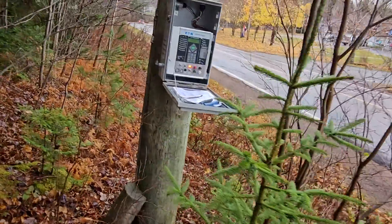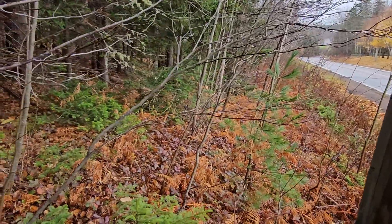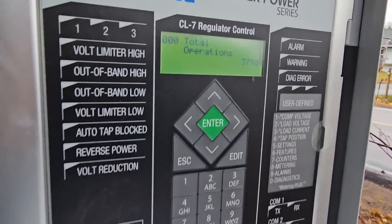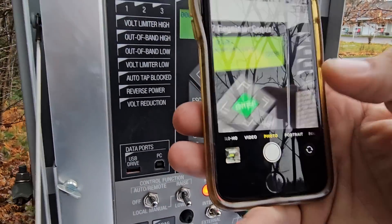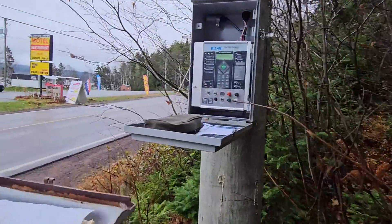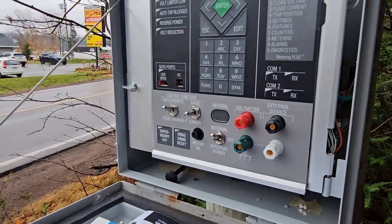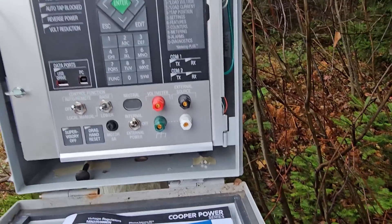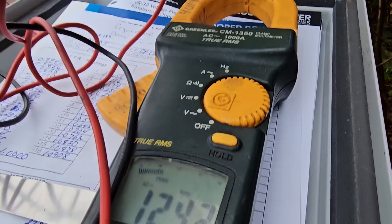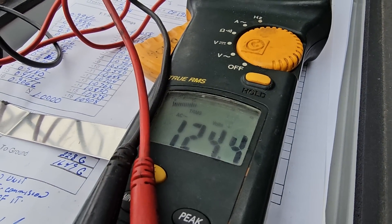We'll grab a picture of that, and this unit — I've got to go into the computer screen again — has 3,798 operations. I always take photos starting from the first unit and moving to the end. Next, we want to look for the current voltage. The voltage on our first unit is 124.2 volts. I'm going to grab a photo of that and pause the video while I grab the voltage on the other two units.